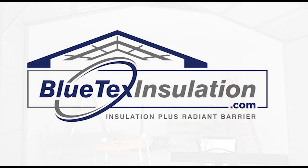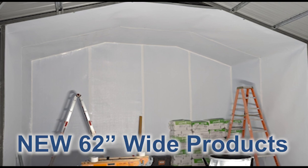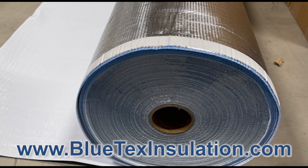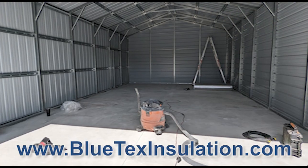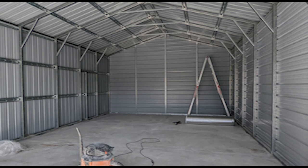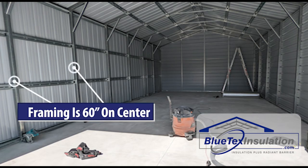In this video, I'm going to show you actual pictures from a customer who has installed the Bluetech 62-inch wide product. This is a new product available in both 2mm and 6mm thickness. This is a standard issue tubular steel building, with dimensions of about 20 feet wide by 40 feet long, and framing on 60-inch centers.